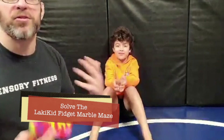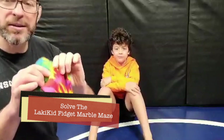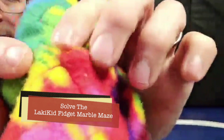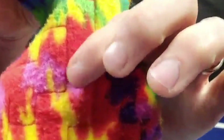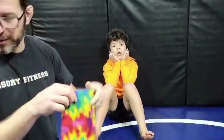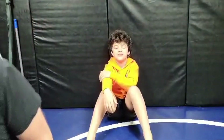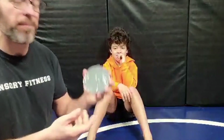Lackey Kid also makes a cool marble maze — there's a tiny marble inside and you have to put it through the maze. Look what I'm doing: I'm pinching, working on that pinch. Things like that are great for strengthening those three fingers.